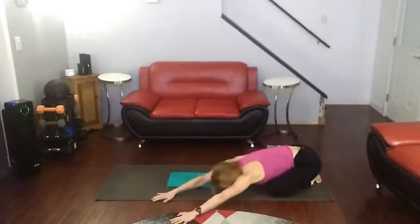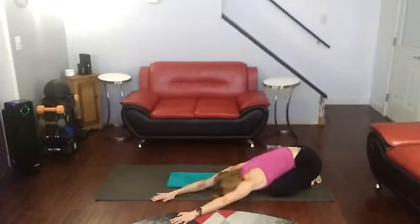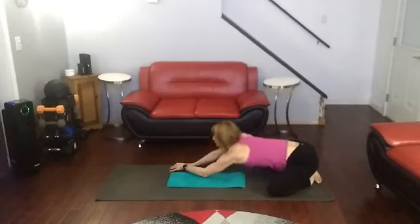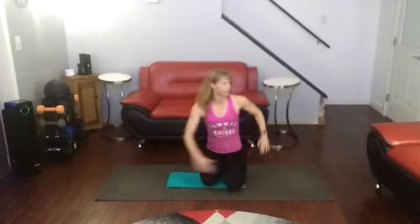Take it to one side. Walk it over to the inside. Come on up. Twist. Excellent job getting in there, working that lower back. Core is more than just the tummy — it's all surrounding, and everything is needed to keep balance and focus. Excellent job getting it done.